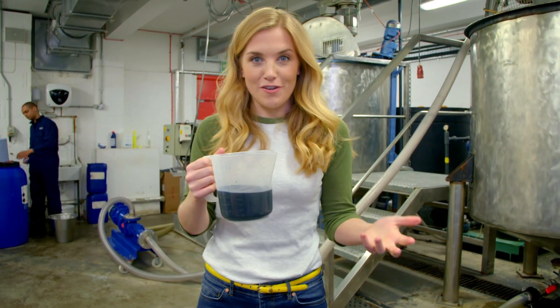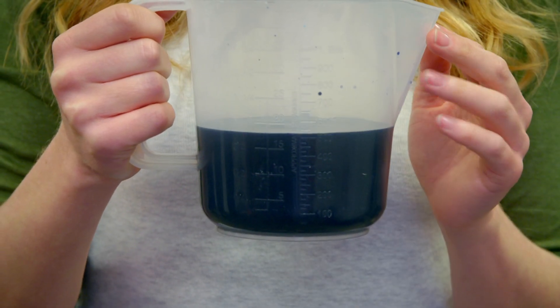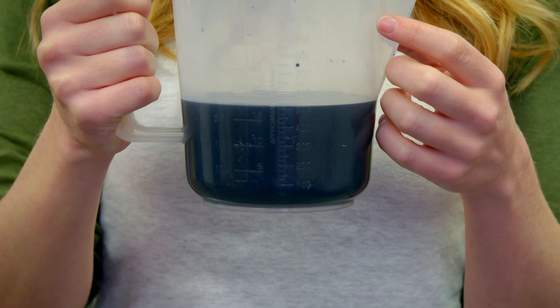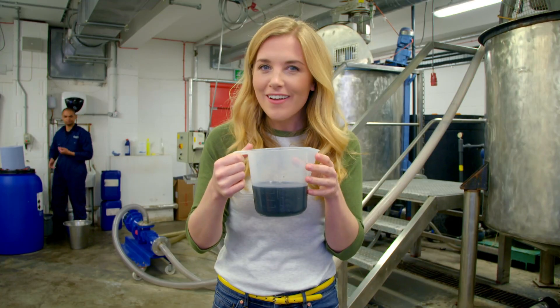Hand wash comes in lots of different colours and to do this a colouring is added. It's a bit like adding colour to icing on a cake. At the moment it looks really dark so it's hard to see what colour it is. But what colour do you think it's going to be? Let's find out.